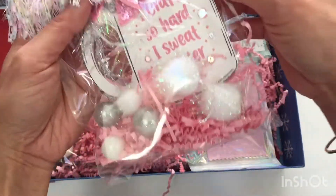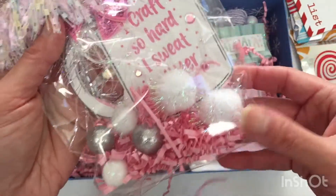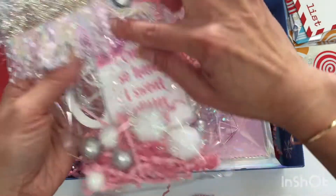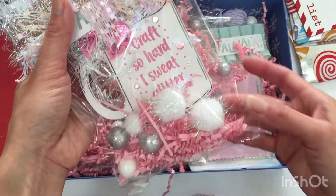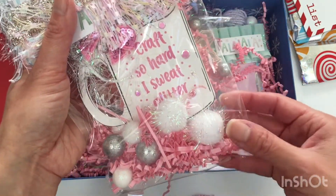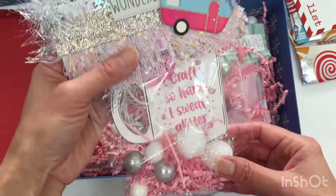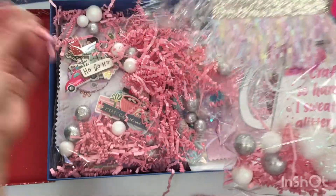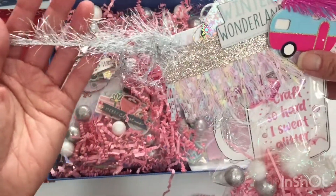How fun is this! She gave me this embellishment — it's a big coffee mug that says 'I craft so hard I sweat glitter.' That's kind of true; it's hard to get rid of glitter once you're working with it. And this is so fun — this silver and white tinsel yarn, I love that.